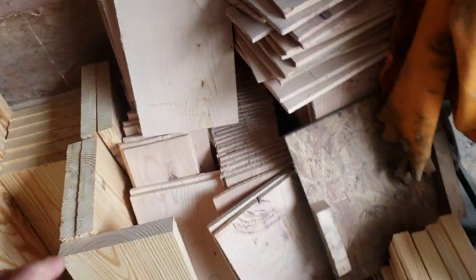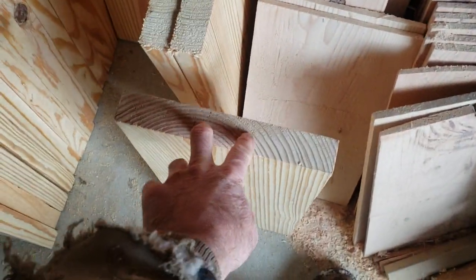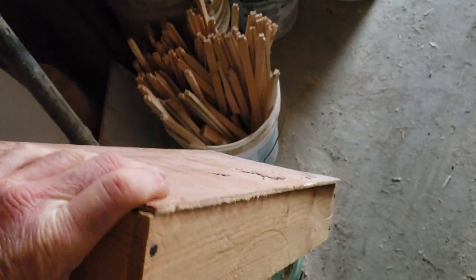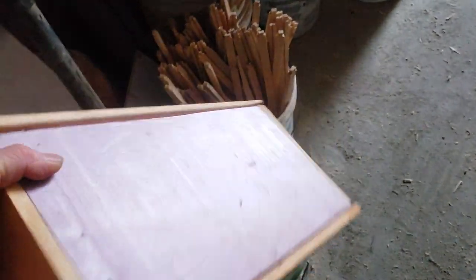When I cut these down to 7⅞ inches, what's left over I make into these insulated fillers. I need to make more of these because if I'm going to have 150 mating nukes by end of April or early May, I need enough. I've got enough to do around a hundred or so, so I've got to make more.